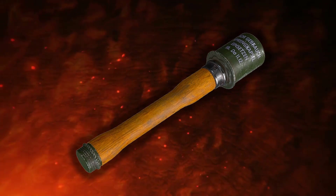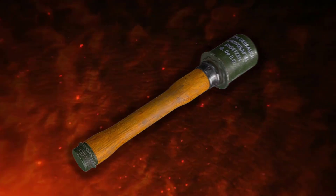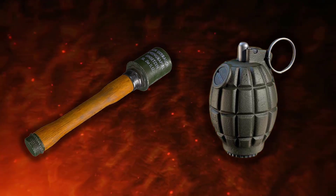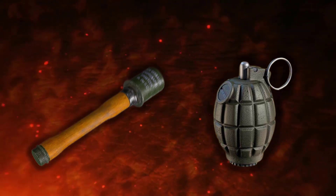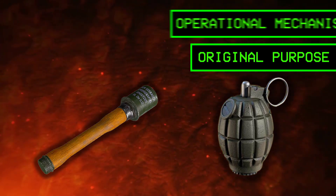Why did German hand grenades in World War I and World War II have a strange shape that was completely different from the grenades used by the Allied forces? The reason for this lies in the original purpose for which each bomb was designed and its operational mechanism.